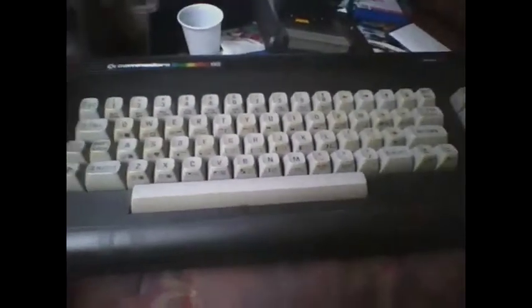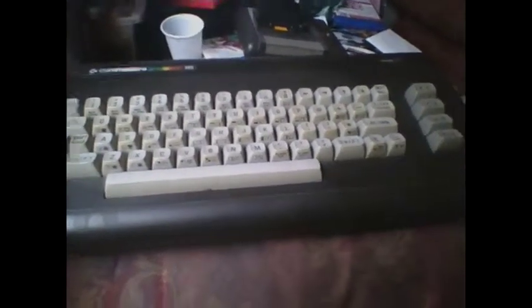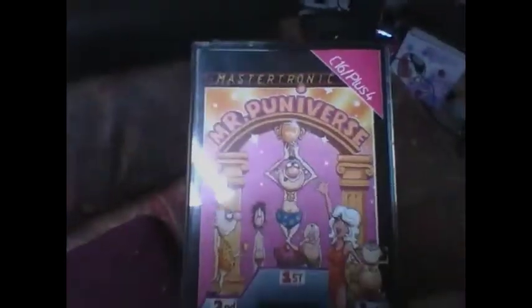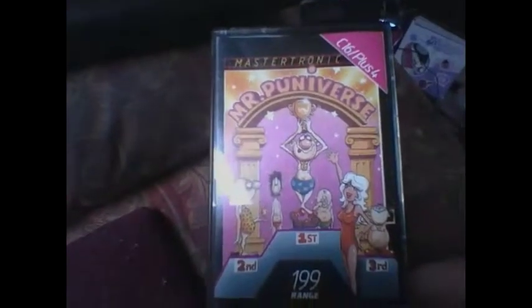For this demonstration I'm going to show you a game loading. The one I'm going to show you is something a lot of people who had a Plus 4 would have had, and here it is — Mr. Puniverse. I know there's been clips of this on YouTube, but what you're going to see now is the game loading screen.